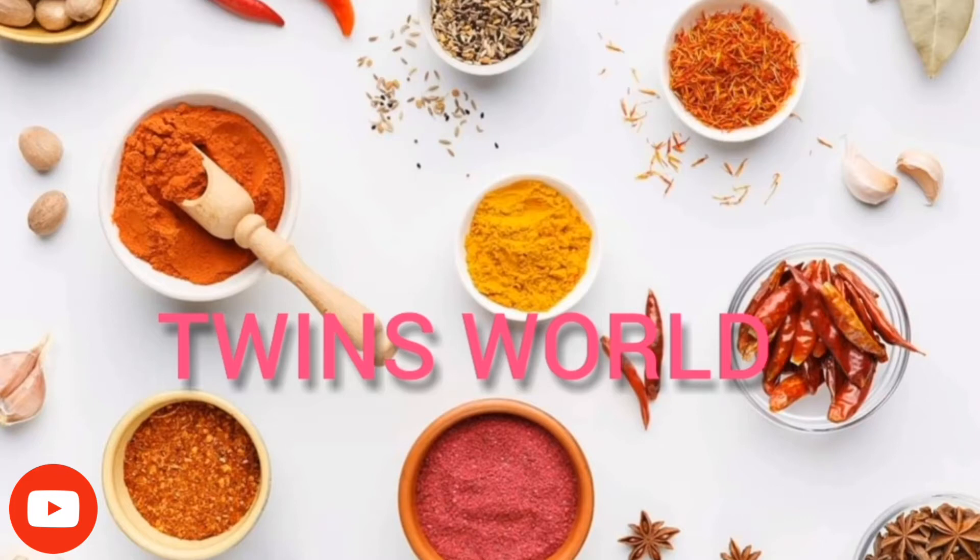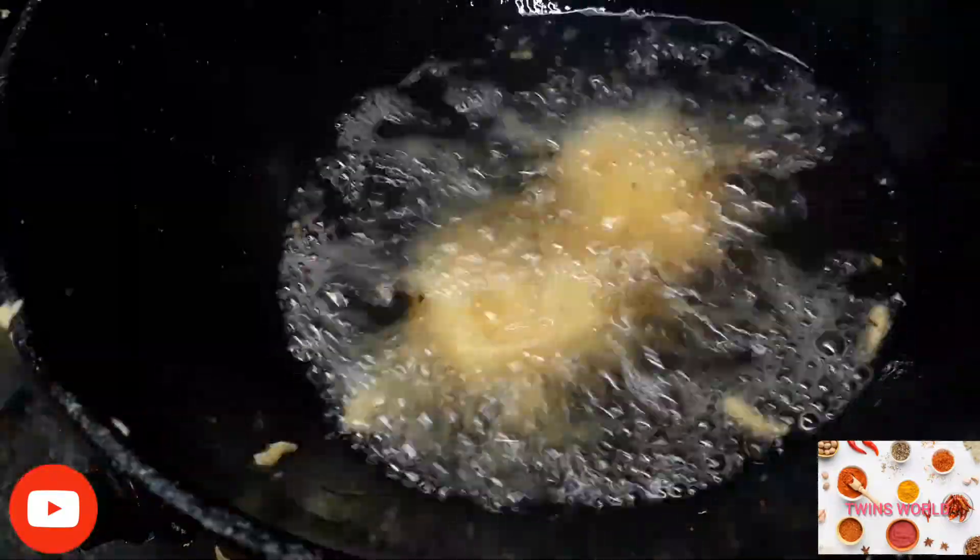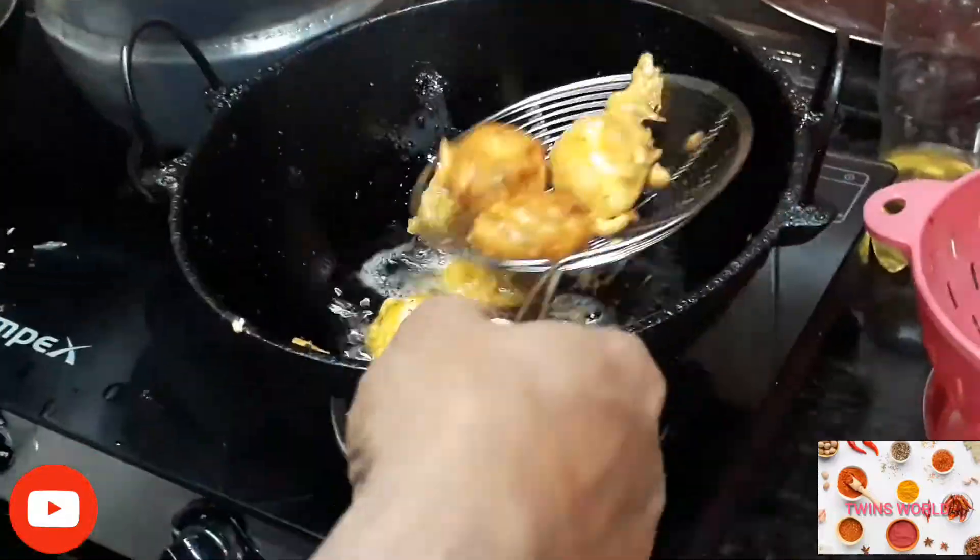Hello, welcome back to our channel. If you are here today, you will need a recipe for a new recipe. Now, you are ready for this video.